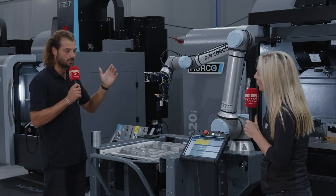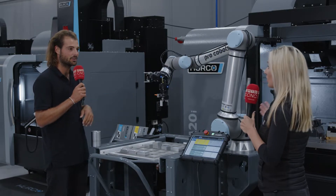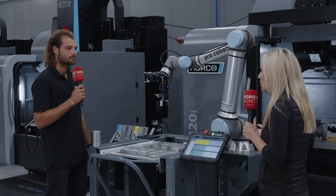When you go on your WinMax control training, it's only an extra day to learn how to run these automated robots. That's not a long time — they're quite easy to configure and easy to use.